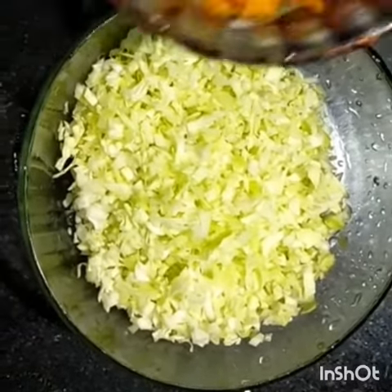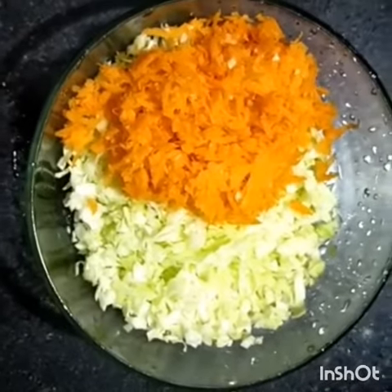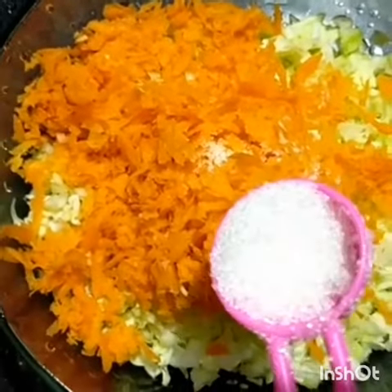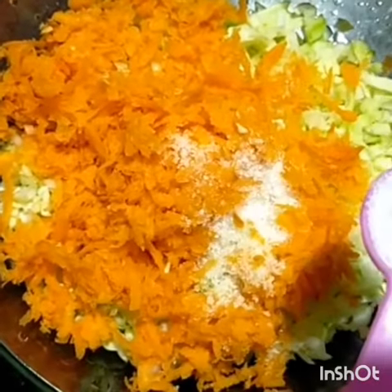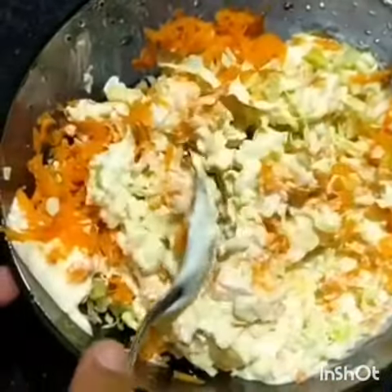I am prepared to put an egg into a cup of carrots. I have a cup of cabbage. 1 tablespoon of seasoning, and add a small pinch.